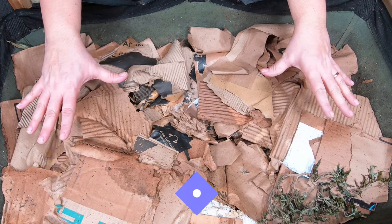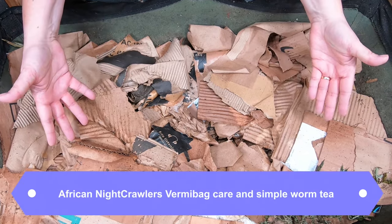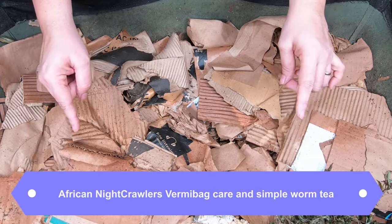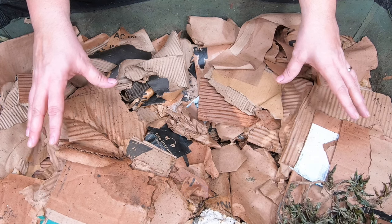Today I'm going to be taking care of my African Nightcrawlers in the continuous flow-through vermi bag. At the end I'm going to show you a simple worm tea that is very easy to make — you only need a few things.